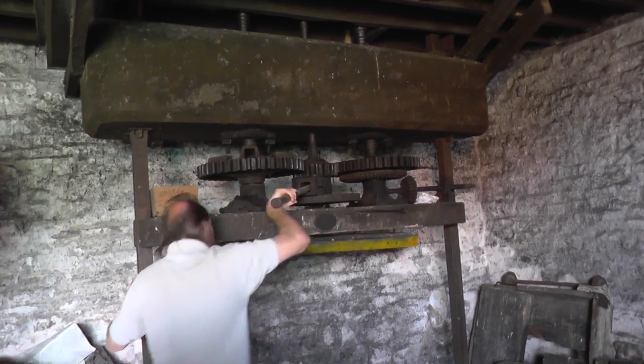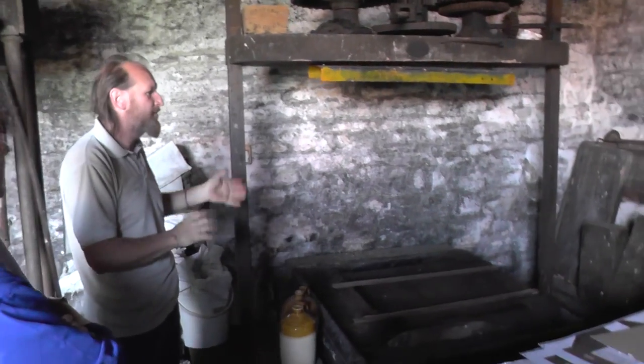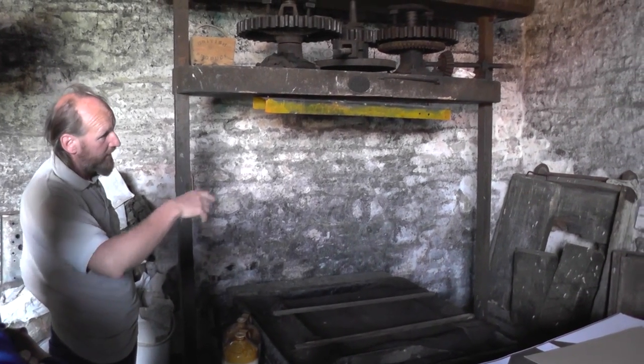That goes up on there and then you start winding the press down. That's a hell of a nice press — a double screw. Once you get the pressure on there you take it on down, watching it all the time — too much pressure and it could blister out, fall over and everything. We've had them fall out.